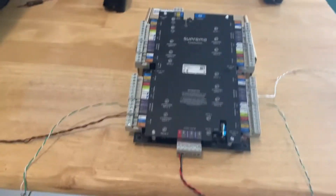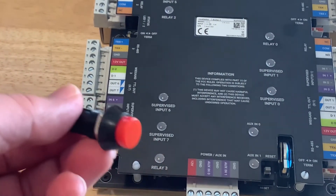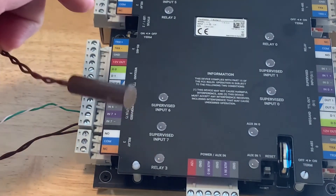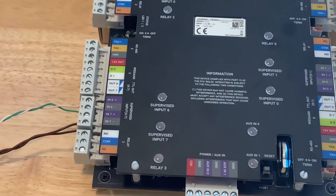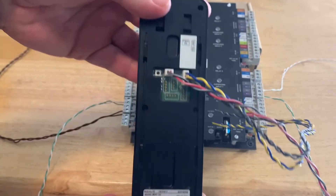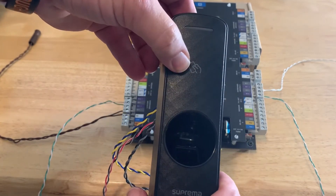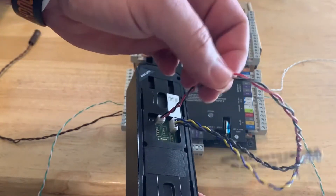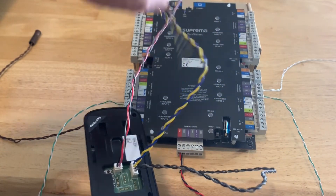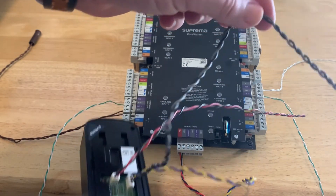Zooming in on door port 3, I've already gone ahead and wired in a REX button and a door contact, so we'll test those out in a little bit. When wiring up the R2 — the BioEntry R2 is a fingerprint reader where you present your finger and a card reader up top. This is the power connection — 12-volt. We'll use the 485 connection for this one. The gray and black wires are 485 ground and shield in this application.